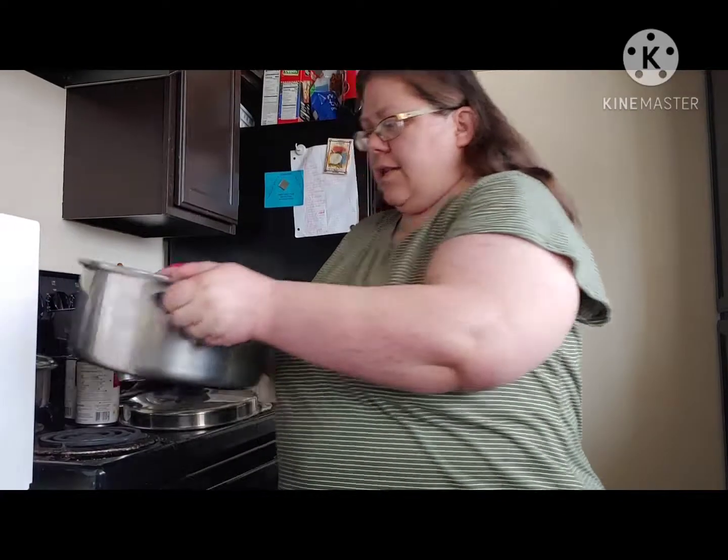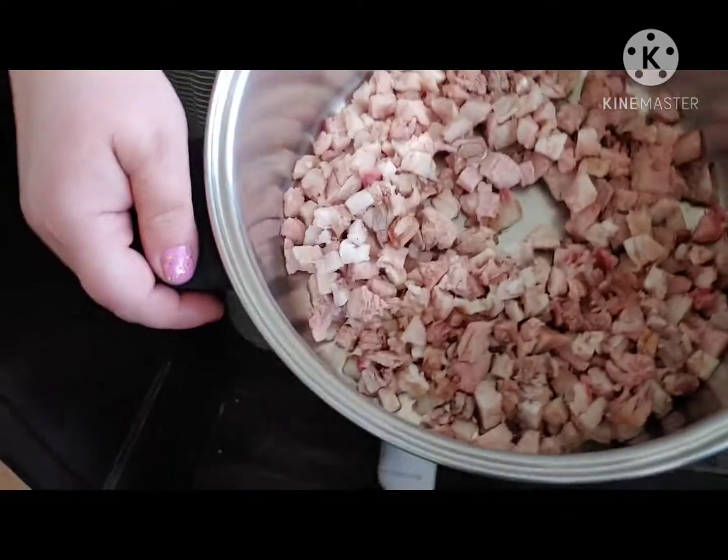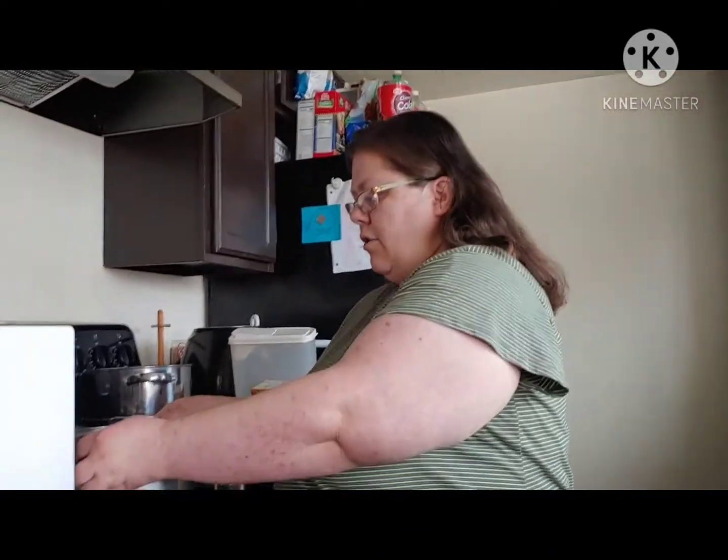I had some beef from a couple of days ago — brisket — and it had a lot of fat on it. I cut all of the fat off as good as I could and chopped it up really fine. I have it in this pan here and I'm going to render it down, all that fat, so that it is made into lard.